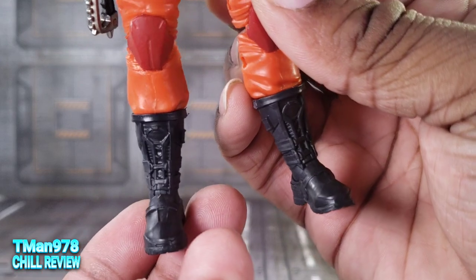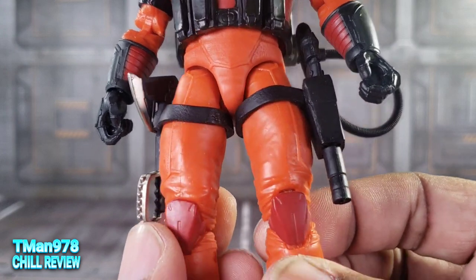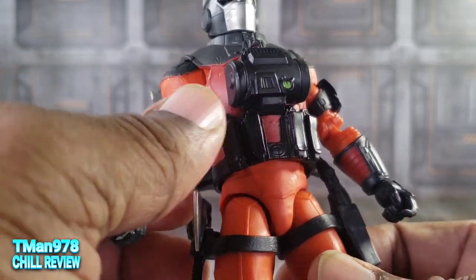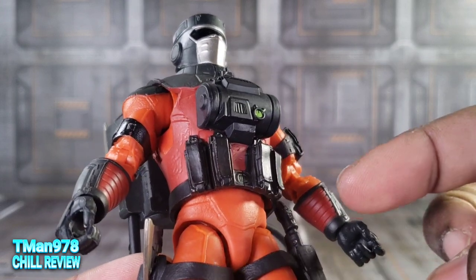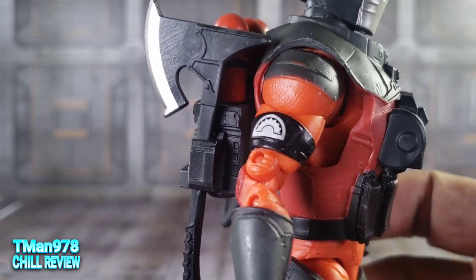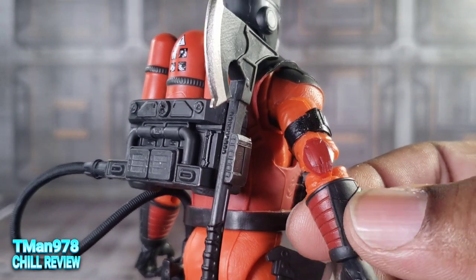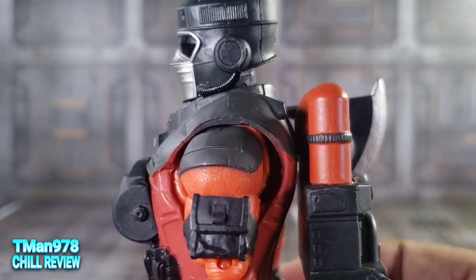Let's look at his boots real fast. You see the red knee pads? I've seen these knee pads before. Everything else on his body looks to be new. I like that you have hints of red in certain places. The elbow pads and knee pads are definitely familiar, but everything else seems to be new.